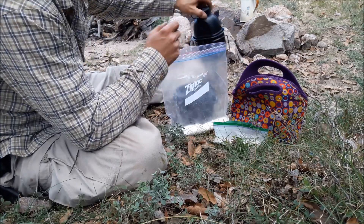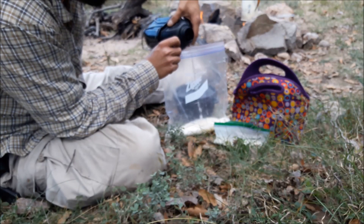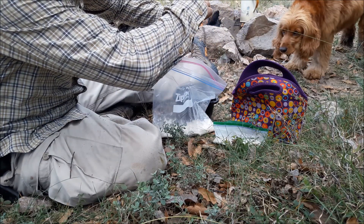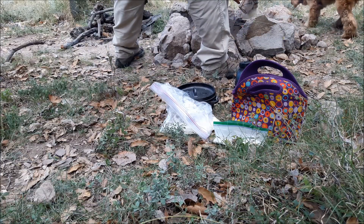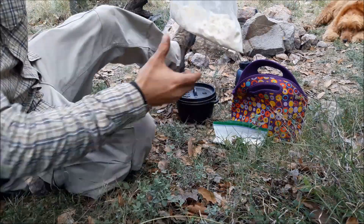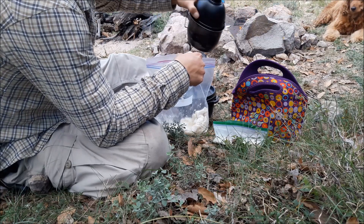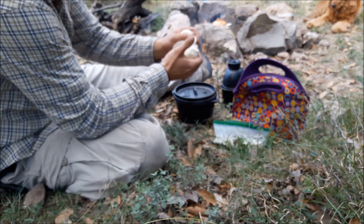I'm going to add my water here, little by little. I don't want it too mushy — I'm looking for a consistency of dough, a doughy consistency. You don't want to put too much water. It's not messy anymore, you can work it.